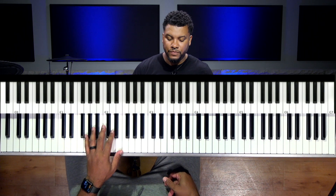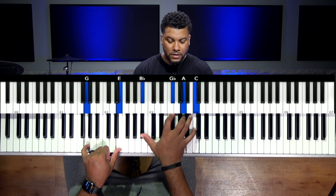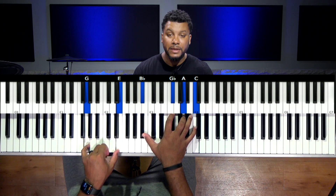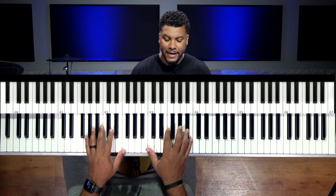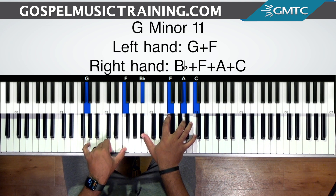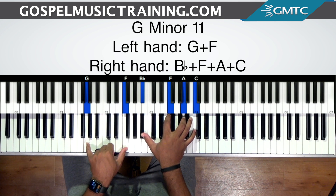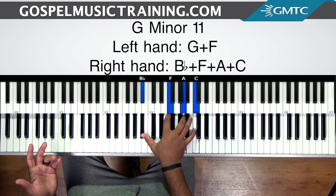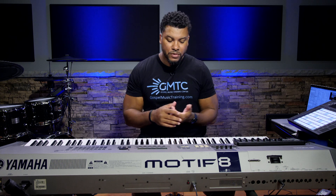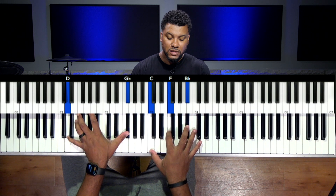So the chord that I want to show you sounds like this. Basically this chord can be a substitution for like a minor 11 type of chord. This is a G minor 11 chord and it's voiced G, F in the left hand, and then B-flat, F, A, and C. But what if you don't want to play it like this?